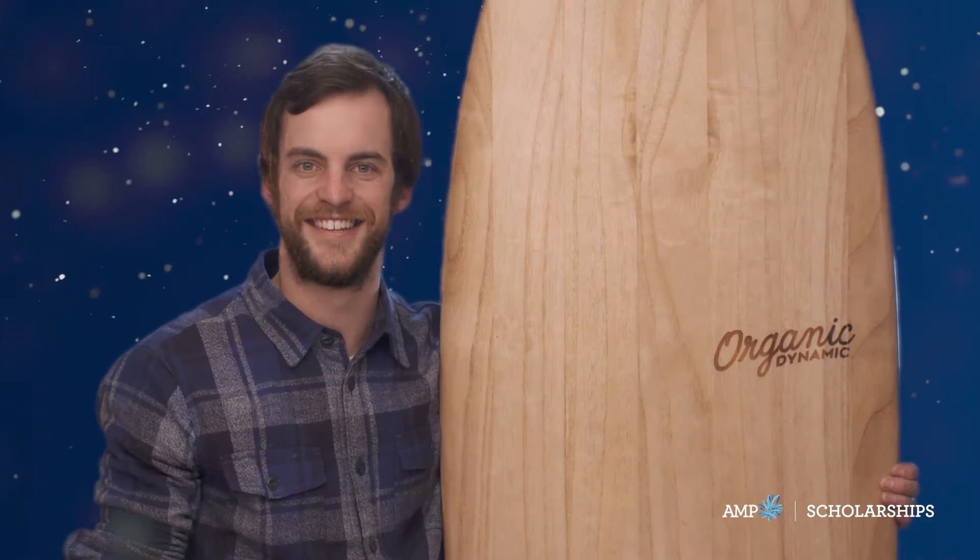My thing is to try and build sustainable surf craft that help protect the integrity of the marine environment. I really love making these boards and to see it take off will be really valuable and really rewarding.